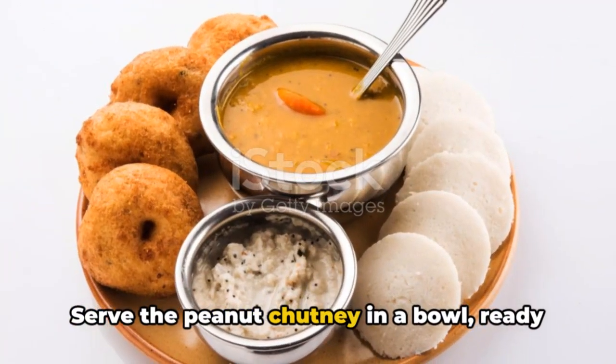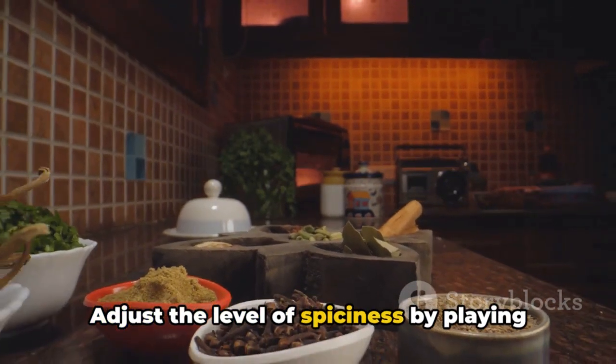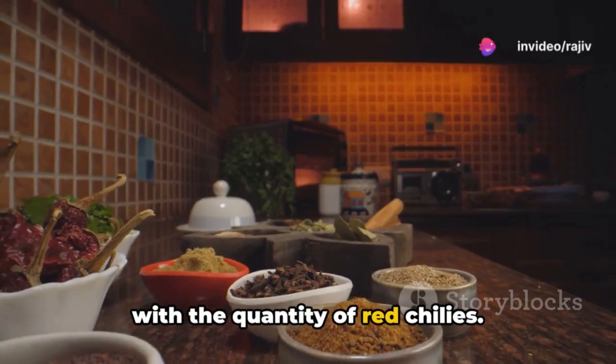Serve the peanut chutney in a bowl, ready to accompany your favorite South Indian snacks. Adjust the level of spiciness by playing with the quantity of red chilies.